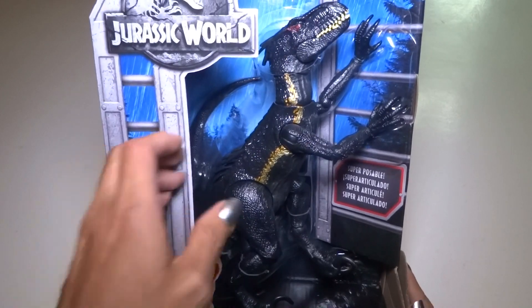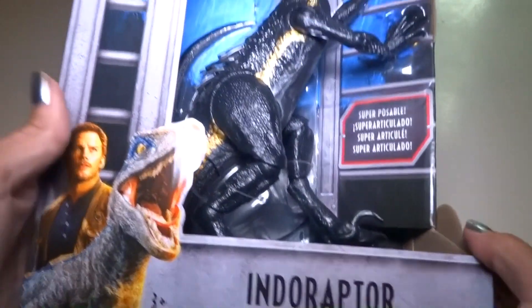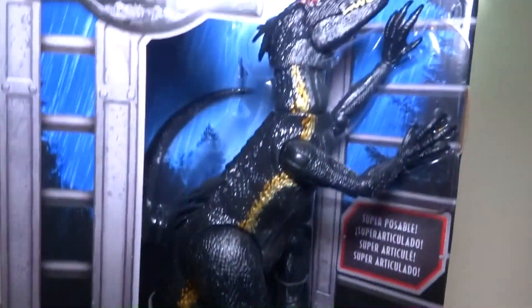Hey everyone! Today I've got the new Jurassic World Fallen Kingdom Indoraptor!